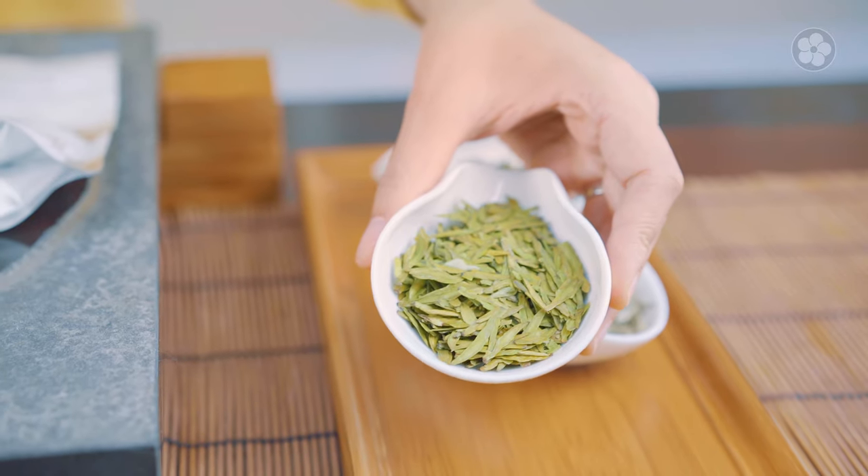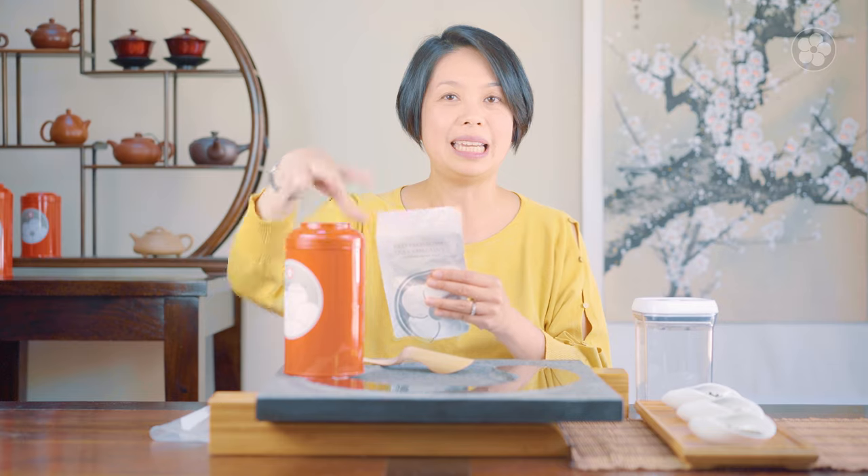I have a Green Dragon Well here. It's very fresh and bright green right now because it's an early spring harvest. In San Francisco, we can keep this for about two years and it still maintains that color if we keep it properly in a bag like this. Sometimes we vacuum seal it and then stick it in here.